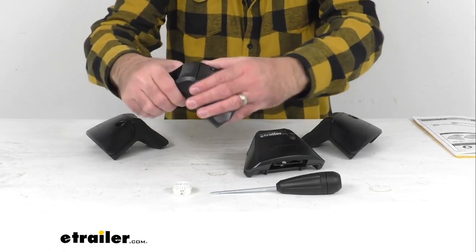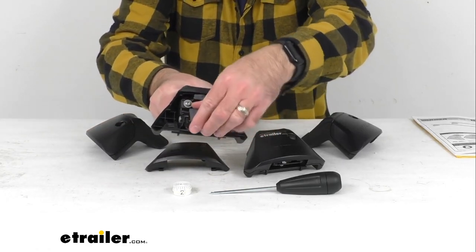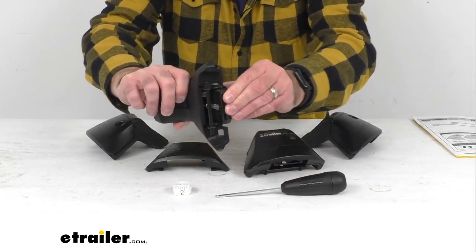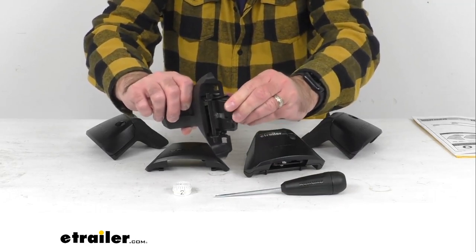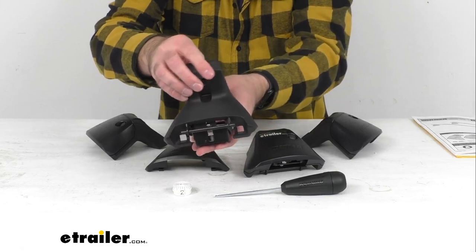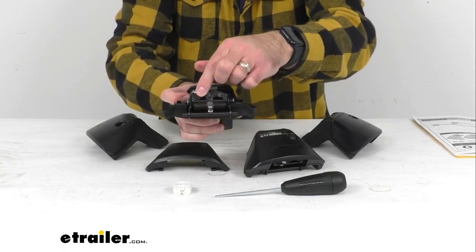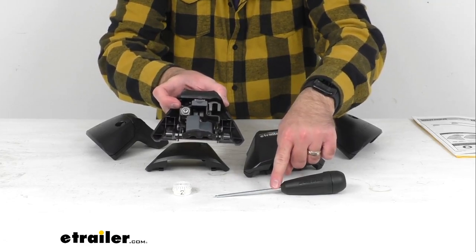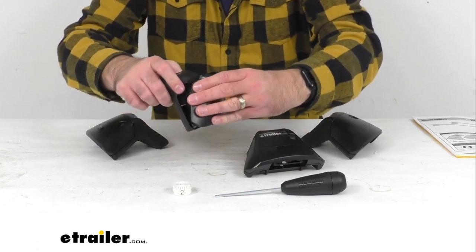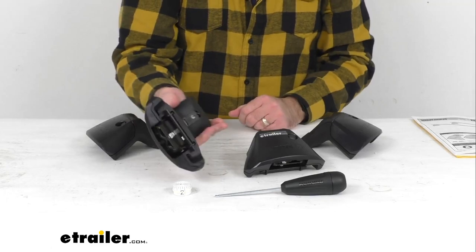This is going to be a safe and easy installation with the DropHook system and the included torque tool that you see right here. The DropHook clip holder is going to adjust on three axes for the perfect fit on your naked roof, and the base clips, which are sold separately, are going to attach the hooks in the tower assemblies and tighten for a secure grip. The torque tool will click three times when the clips are secure, eliminating the fear of under or over tightening — that is a great feature.